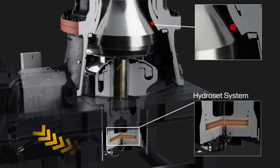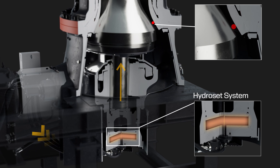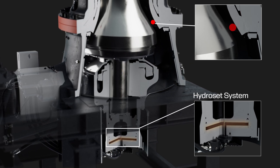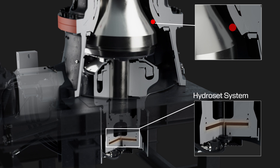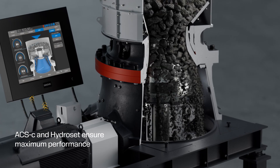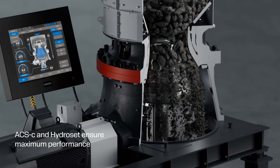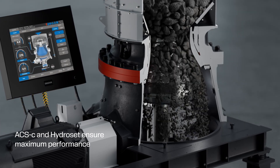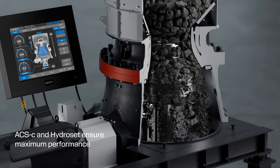The ACSC adapts the crusher settings in real-time to match feed curve variations and variations in the hardness of the ore. By automatically adjusting crusher settings to compensate for crushing chamber wear, it ensures consistent product size and maintains maximum 24-7 performance.